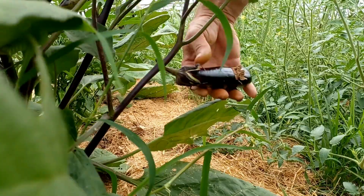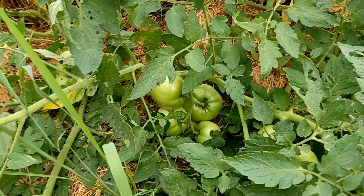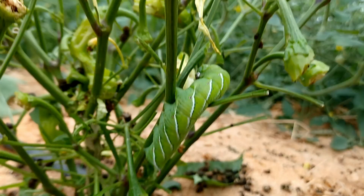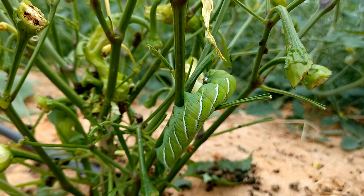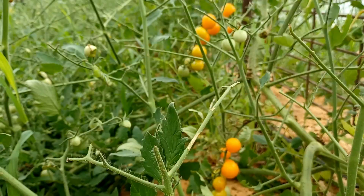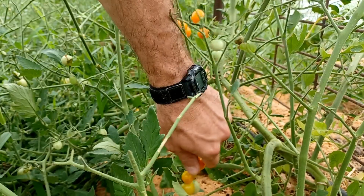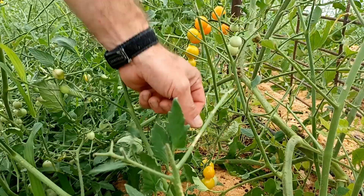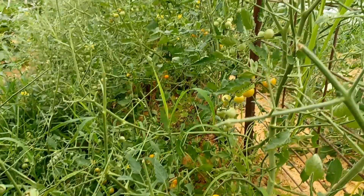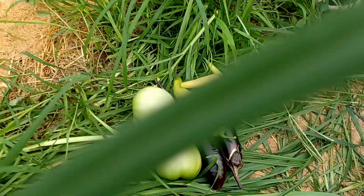Maybe I'll pick a couple green tomatoes for fried green tomatoes — I'm really wanting something fresh. This plant really got ravaged. I already picked several off it but missed this guy down here. They really blend in if you're not looking from just the right angle. I'll pick the cherry tomatoes we have ready too. This year we didn't do a very large garden — just some big tomatoes, cherry tomatoes, some that are damaged by the worms, eggplant, and various types of peppers.